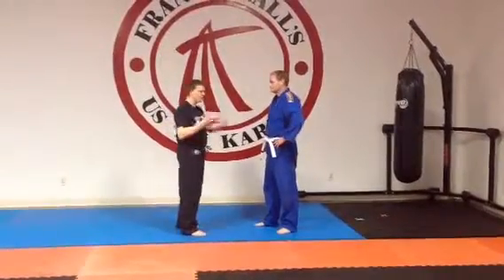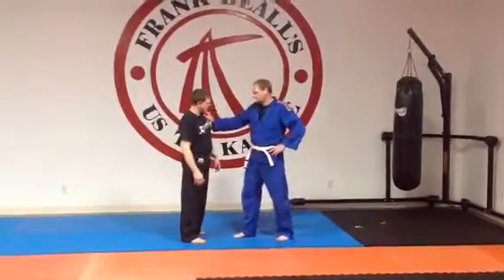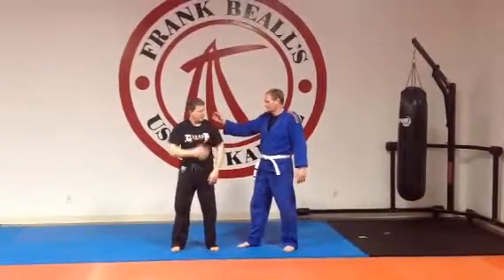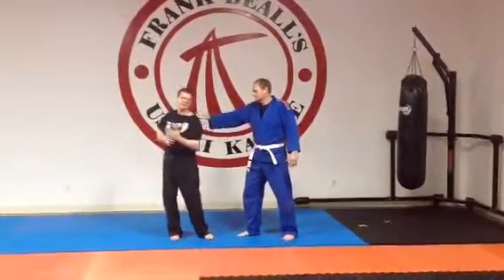Now this one we did not really cover, but I thought it would be a good one to throw in here. If he grabs me with one hand — this could be him facing me dead on, grabbing my shirt, or grabbing a little right here around the shoulder area. It's something where he's grabbing hold of the material.